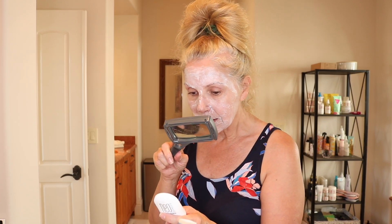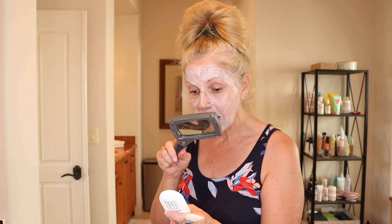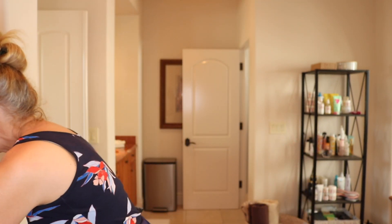That's just a little bit on the Neogenesis — it is a fabulous line. So let's see how their enzyme cream mask works. I'm going to leave this on for three to eight minutes; we'll leave it on eight minutes, might push the 10 minute mark. I just put it on with a little spatula that I have for cream masks.